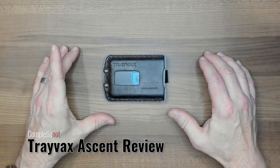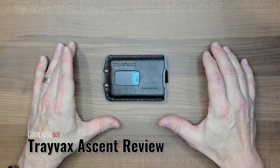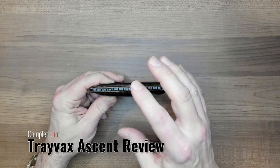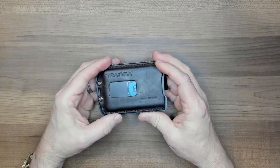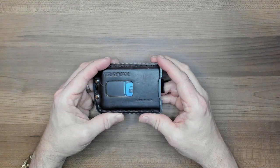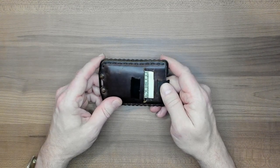Hello, welcome to my review of the Travax Ascent wallet. As part of this review, we will talk about the features of the wallet, compare it against other similar non-billfold slim style wallets, talk about the yays, nays, no-goods, and excellence of this wallet, and then discuss whether or not I'd recommend this wallet and what I'd like to see in the next version of it. So we might as well dig right in.